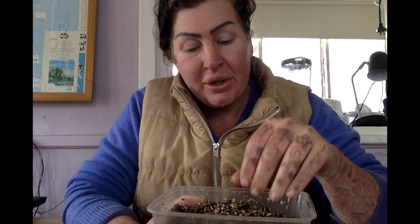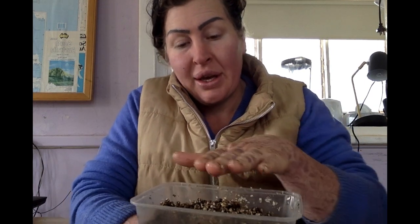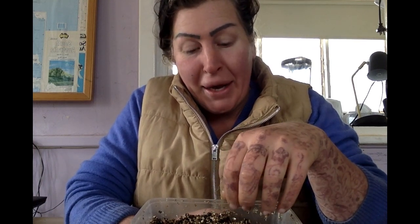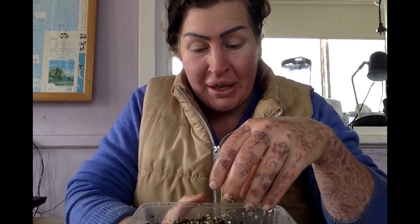Two months later I opened the lids and was so disappointed — there was mold on the top layer of the seeds. I thought the seeds were done. I tried to get more moisture out by leaving the lids crossed over the top of the containers to let some air circulation in, and I kind of forgot about them because I felt like my dreams were dashed. I had wrecked the seeds yet again, and I was disappointed because I wasn't going to Queensland anytime soon. I'd spent all that time cleaning them, soaking them, preparing them, doing everything exactly how I should — only for them to be moldy.